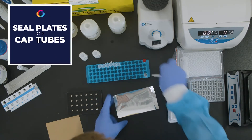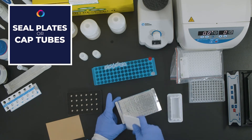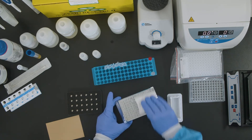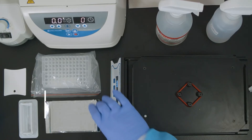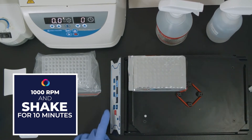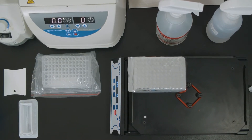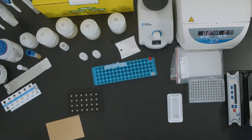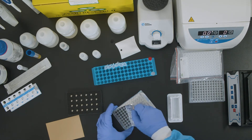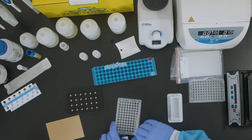Seal plates or cap tubes. After mixing for 10 minutes, carefully remove the seal from plates to avoid any splashover.